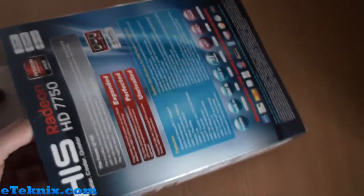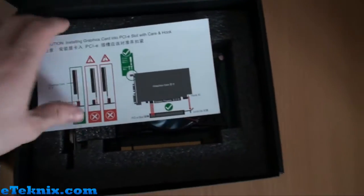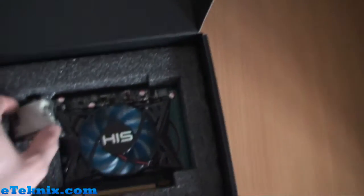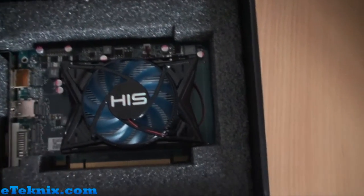I'm going to attempt to get this out of the box one-handed, which is always a fun chore, especially when you're holding a camcorder. Inside we get another box, a little black box. Opening this up, we can see exactly what comes included. There's not a massive amount in here, but for this type of card and who it's aimed at, what do you really need? You get a brief leaflet for installing the graphics card into a PCI Express slot, a DVI to VGA adapter — some people still have VGA. And sandwiched in the foam is the graphics card itself.